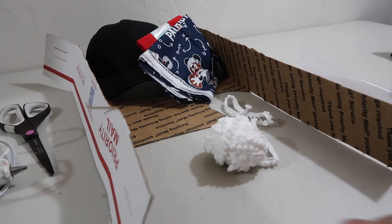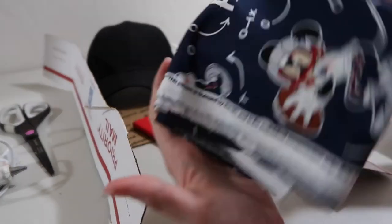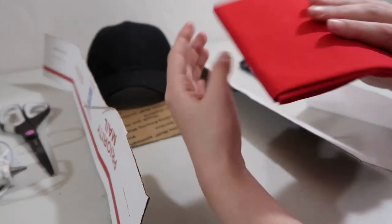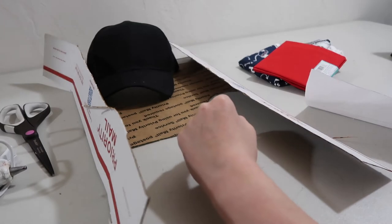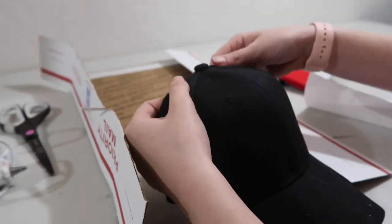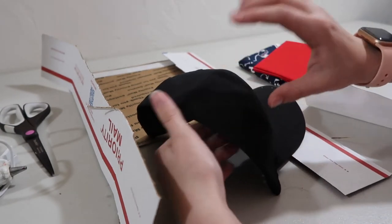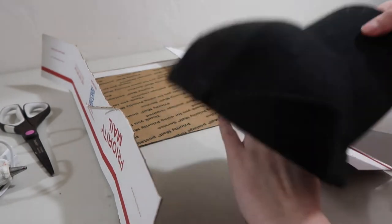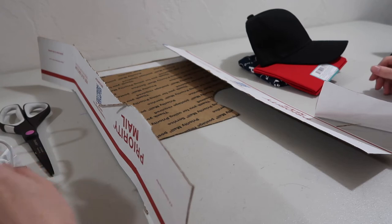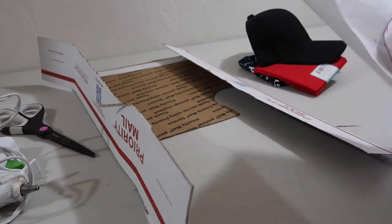In front of me I have all the stuff I'm going to need to make the ear hat. I have some trim for the ears and I'm going to be making Patriots themed ears — I thought this was just a fun fabric to use. I also have some red fabric because I'm going to be making a bow, though you don't have to make a bow, especially if you're making it for a guy. I have a hat I got off Amazon, a hot glue gun, scissors, and the ear templates, which I will link in the description below.